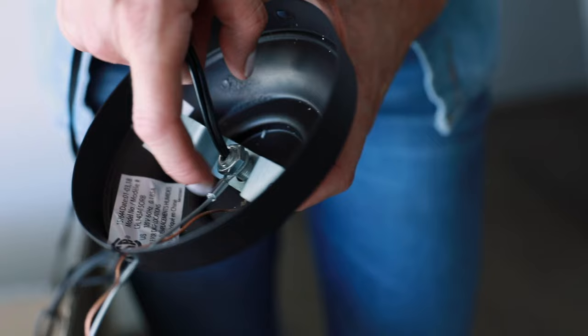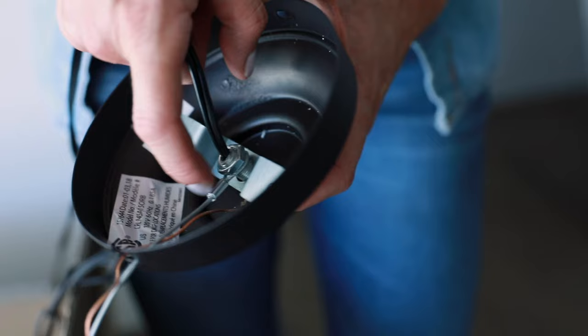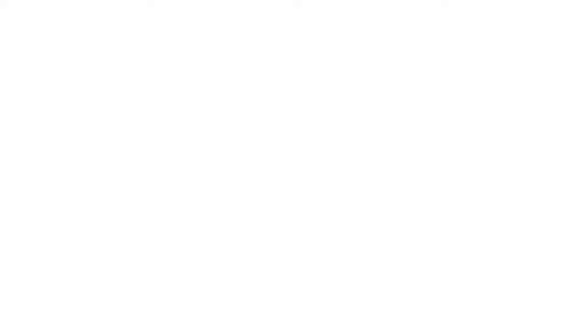Thread the all-thread rod into the mounting bracket and lock in place with a hex nut. Thread the upper connector onto the all-thread rod to the correct height for your canopy. Place the canopy and nut onto the upper connector.